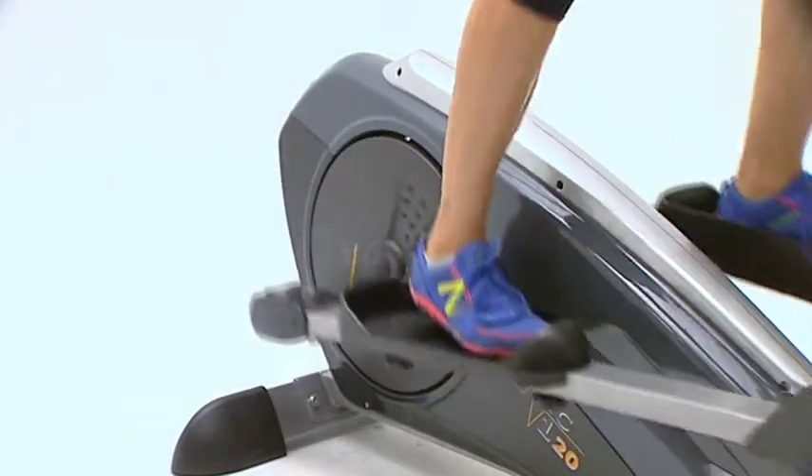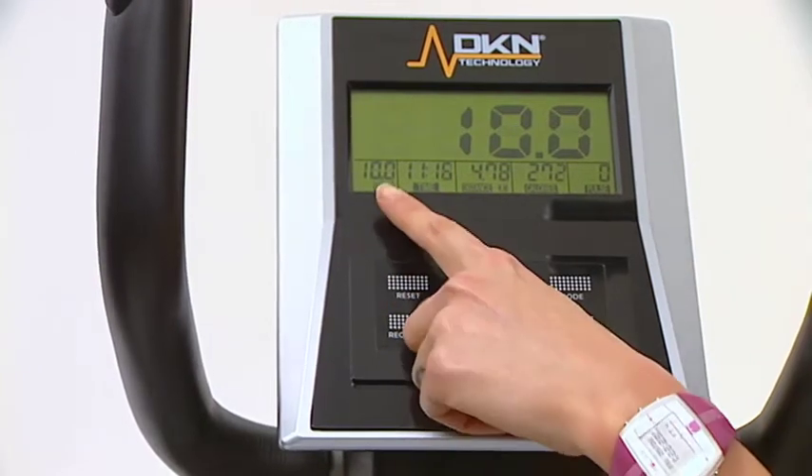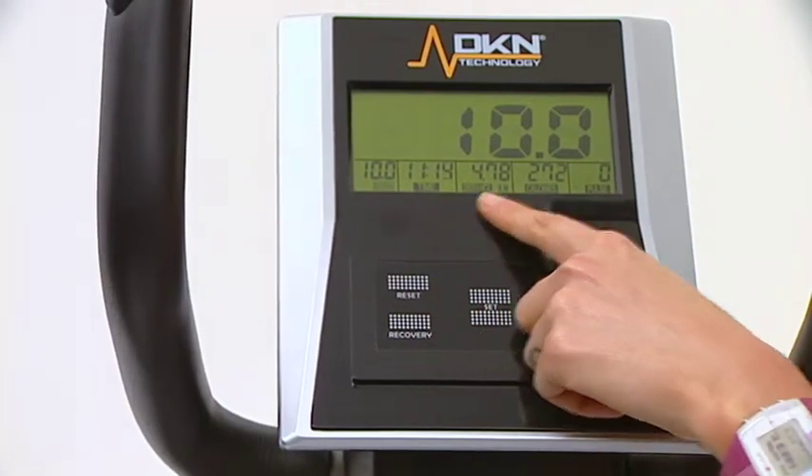Its foot pedals are adjustable and the large computer console displays easy to read time, distance and calories.